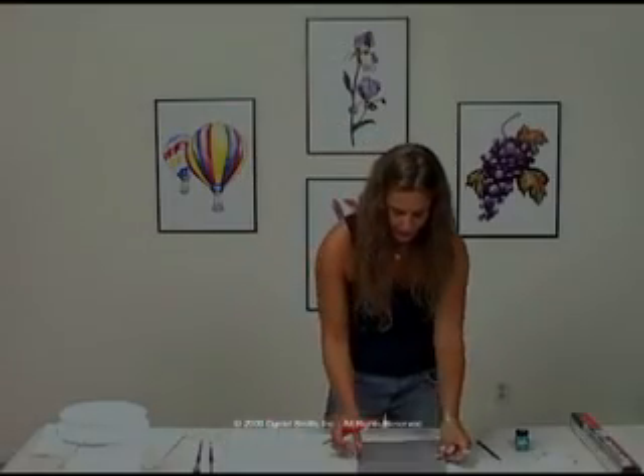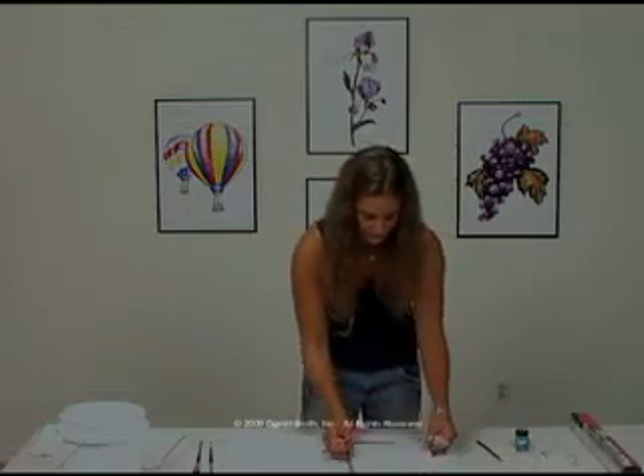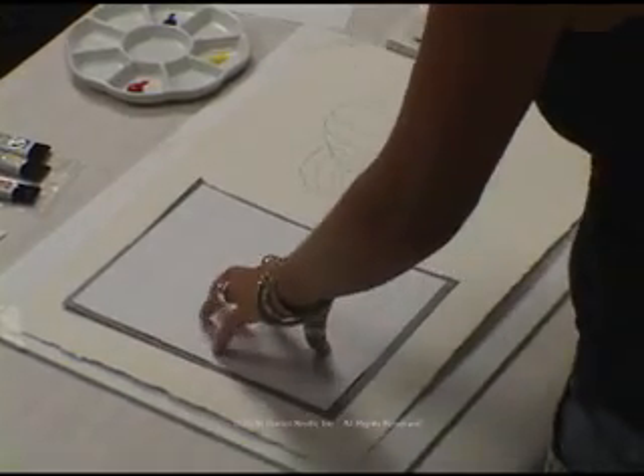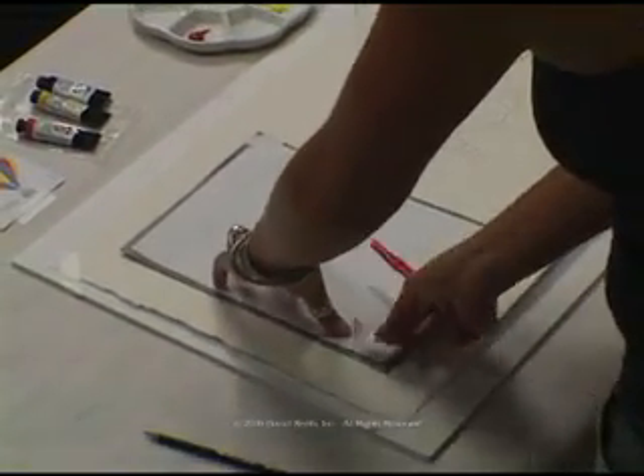While I have my transfer paper out, I'm also going to transfer my grid on here for doing the color chart. And again, a few pieces of tape to secure that image so it doesn't slide around on you.